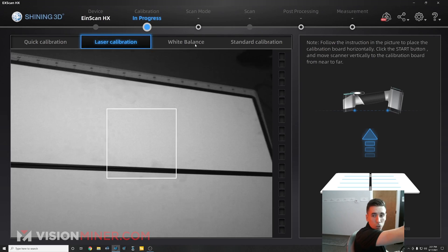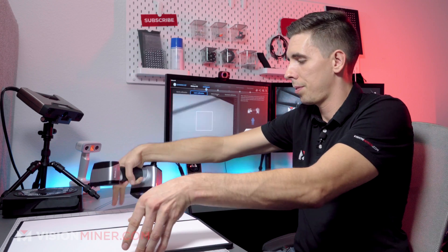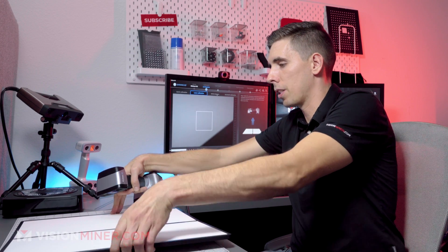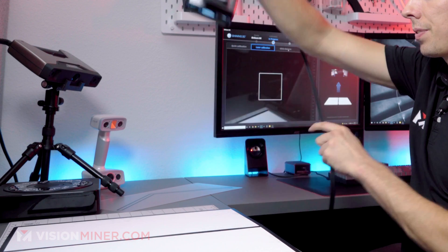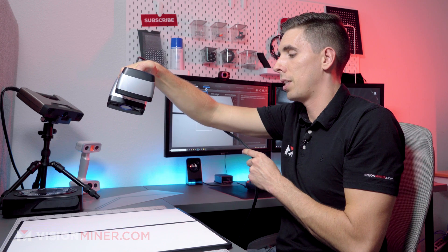I'm going to hold it perpendicular like this. Make sure it's opening all the way. And then I'm just going to press the button.